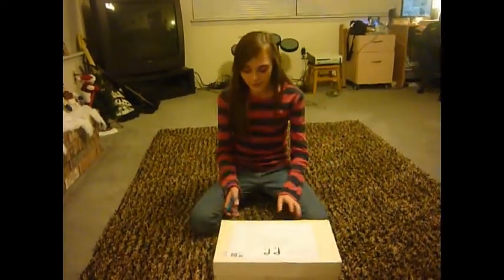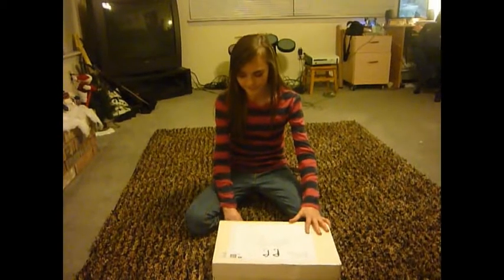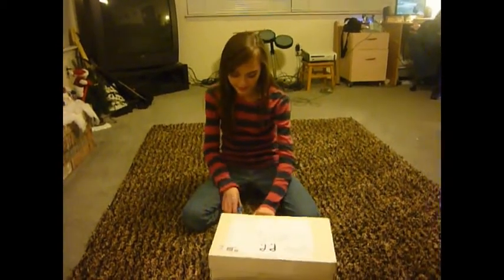Hi everyone, it's KiwiMyMouse and my package came today from ambiib, so I'm going to open it. And I am not good at opening packages.